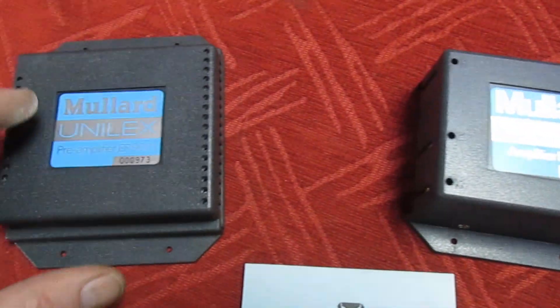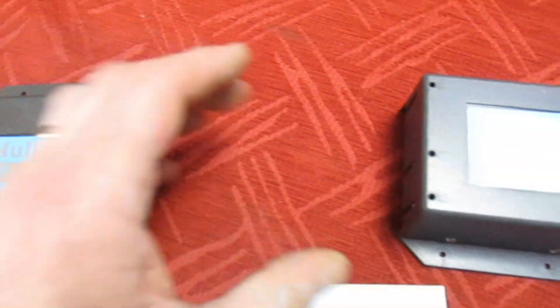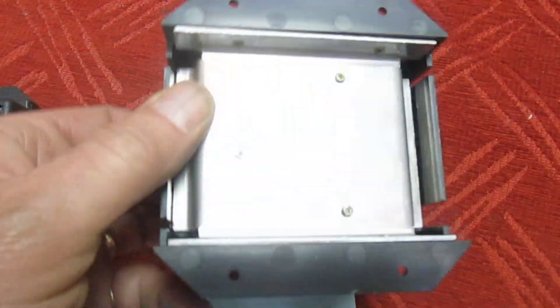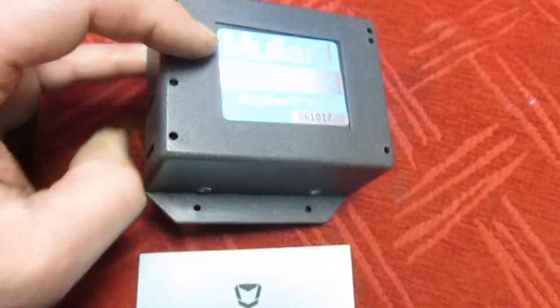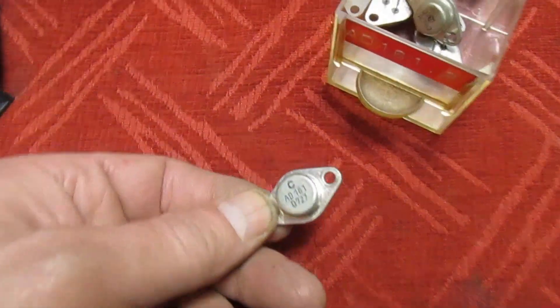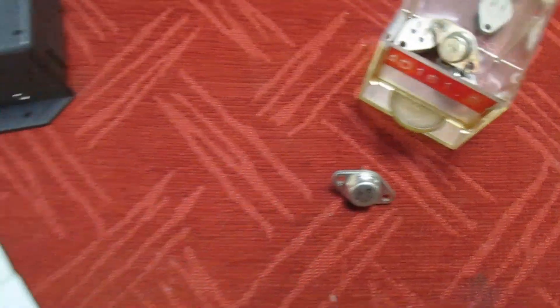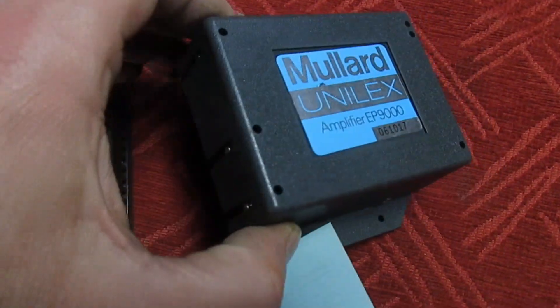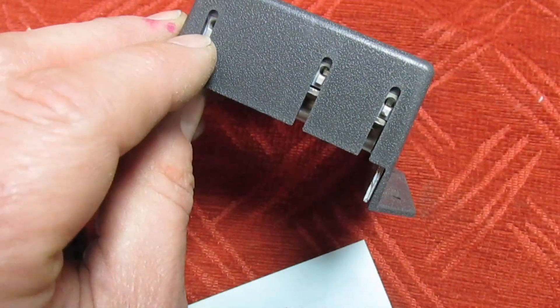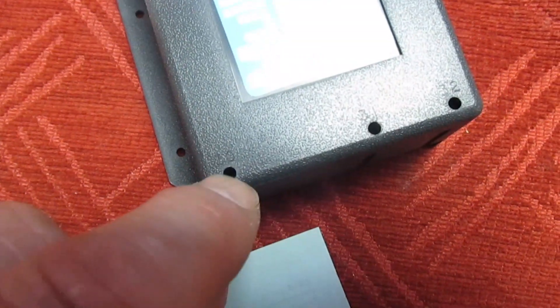Unfortunately we can't actually open these up to look inside — that's the pre-amplifier module and it appears to be glued together. One of the power amplifiers is riveted together, so opening it up would spoil it. I'm wondering if these are built with the popular Mullard AD161/AD162 TO66 power transistors. As you can see, it's all enclosed in a plastic box. Down the side there's a little hole where you put your wire in, and you put a screwdriver in there to tighten up the wire — all you needed was a screwdriver.